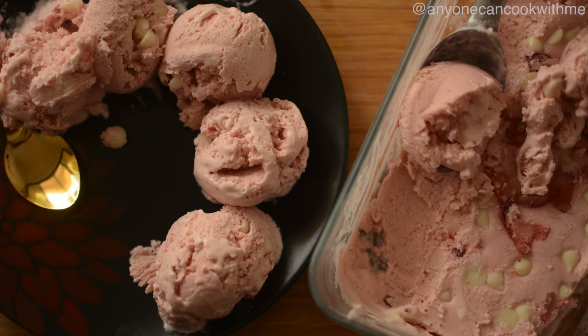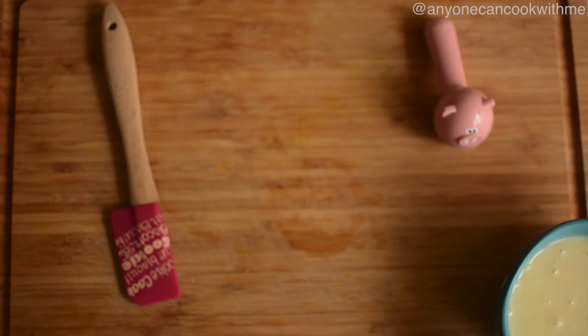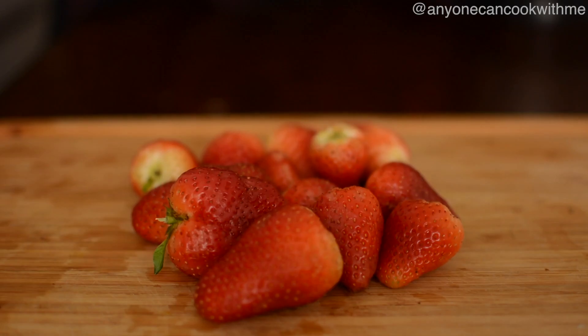For the strawberry ice cream, we need heavy cream or double cream, condensed milk, vanilla essence, and strawberries.